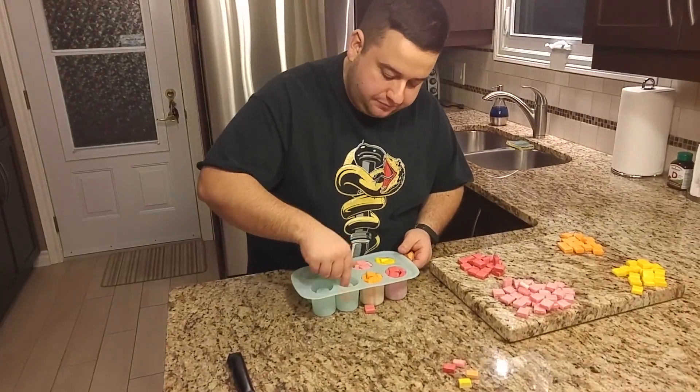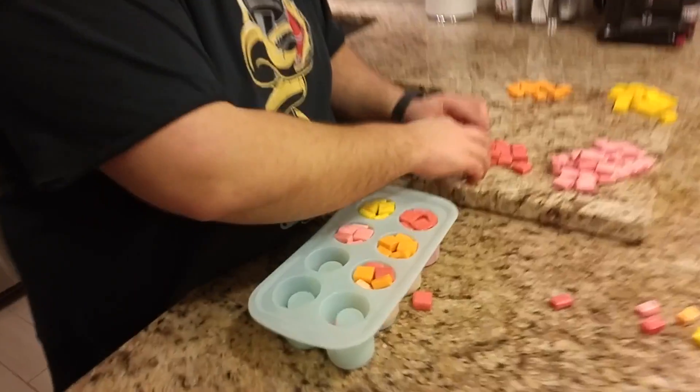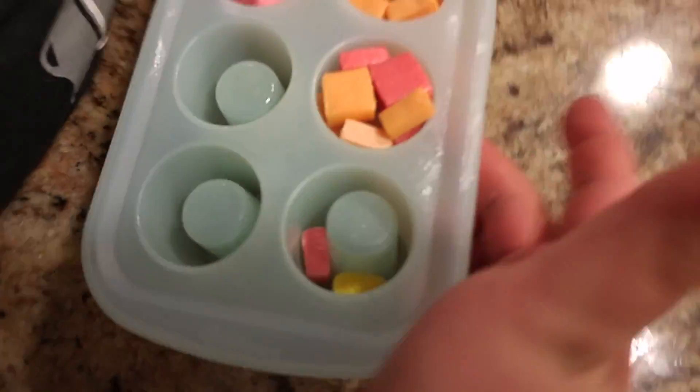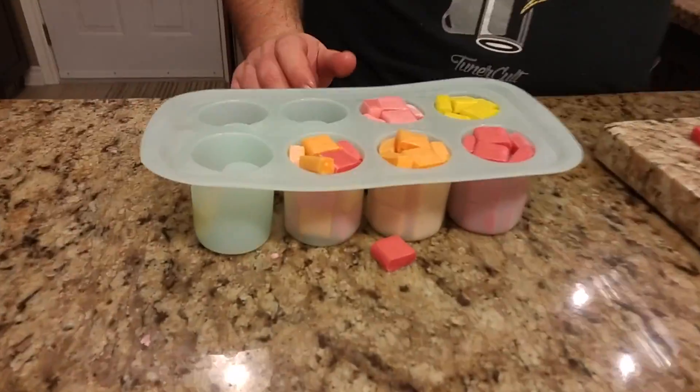Now we're just going to do the assortment one, so let's do a nice little design with yellow. Can you get a side shot of it? Can you see the different layers? It's kind of hard to see.